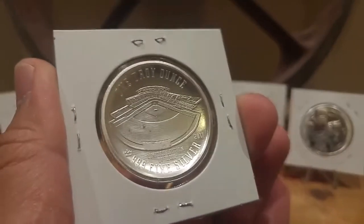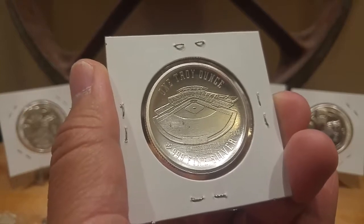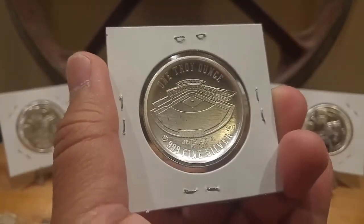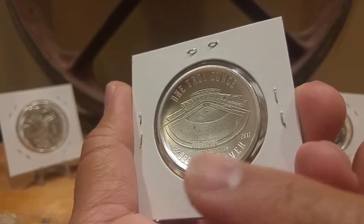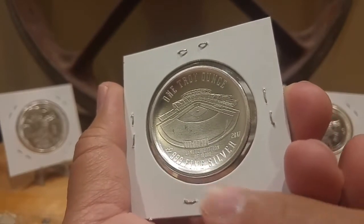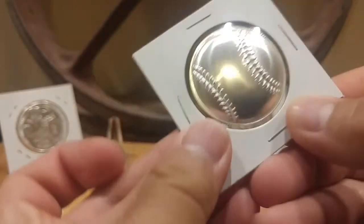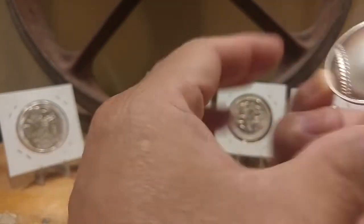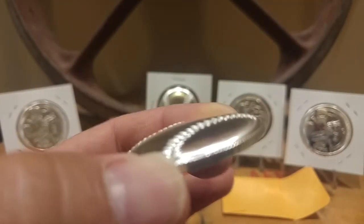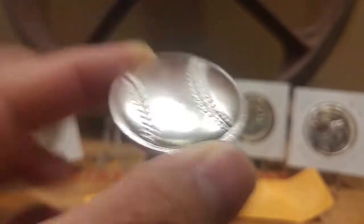Of course the back says limited mintage of 10,000. It's a one-ounce bullion non-silver round, but the design is very unique and different. You can see the Monarch Precious Metals crown with the P999 — it says Limited Edition of 10,000, 2017. They're nice, something different. Let me show you a close-up — I got two of those. Here we go, that's how they look. Something different — some baseballs.